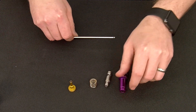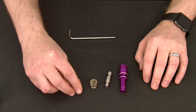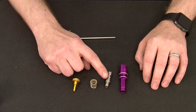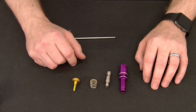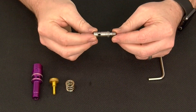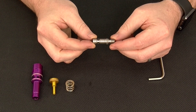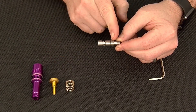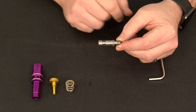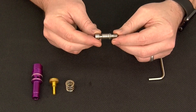Now you'll have your regulator in all of its major components: your regulator piston, regulator spring, and your velocity adjuster, as well as the carrier for your regulator seat. Your velocity adjuster and regulator seat carrier are two separate components that join here to clamp down on the regulator seat and form one sub-assembly.